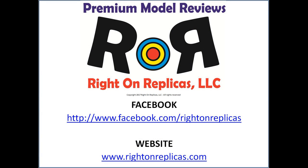We hope you like this step-by-step premium model kit review. So that you don't miss any more, please subscribe to our YouTube channel. As always, you can find us on Facebook and at our website, www.WriteOnReplicas.com. Thanks!